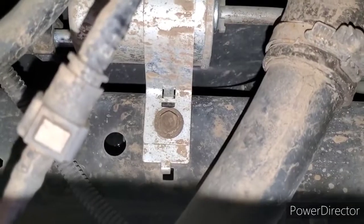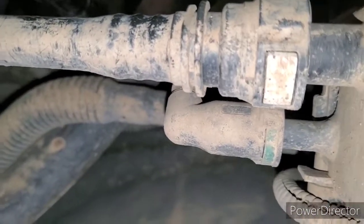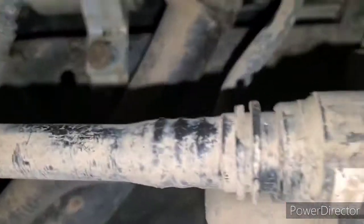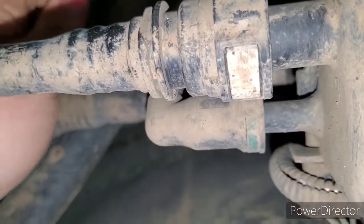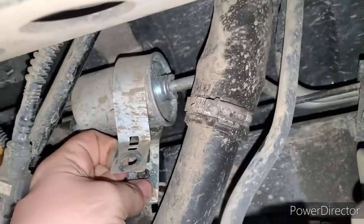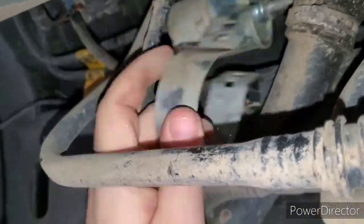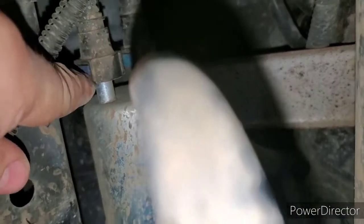The fuel filter I bought came with a new hold-down bracket, so I'm actually gonna replace that too. Here's a better shot — these are the push locks I was talking about. These blue tabs on the side: you're gonna compress that and then slide the line off. Some fuel might come out and drip on you.